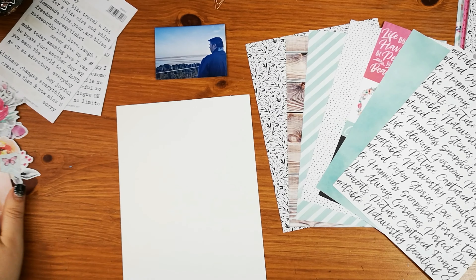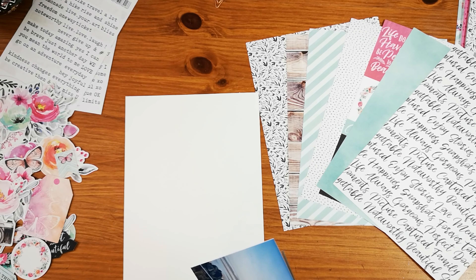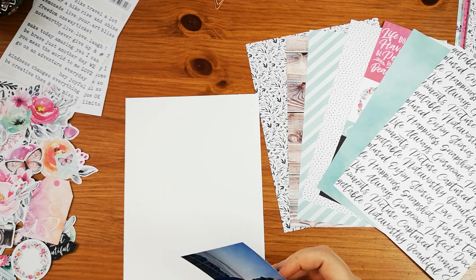Hey guys, it's Jess. I am sharing a layout I created using the Coco Vanilla Studio Unforgettable collection.